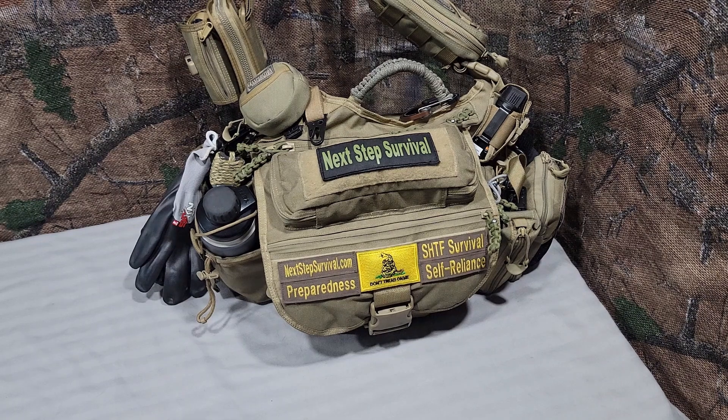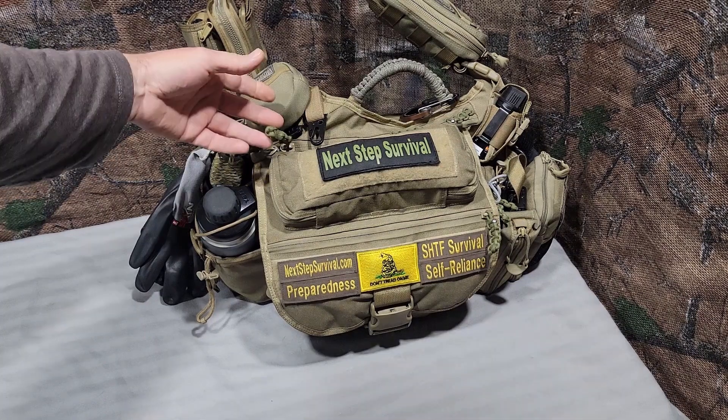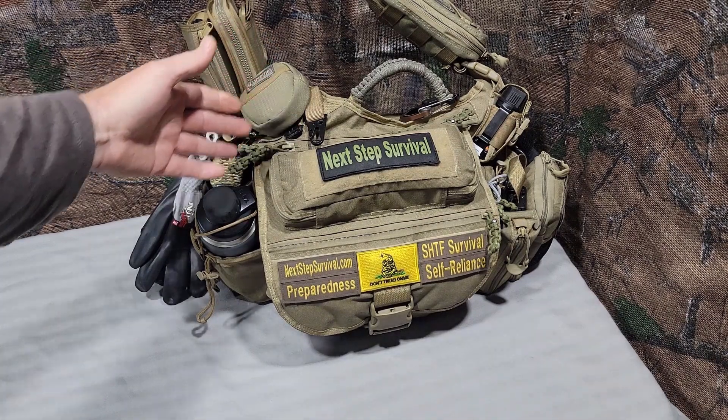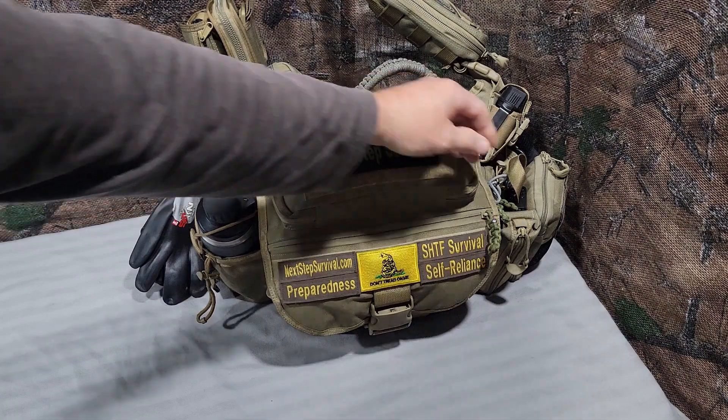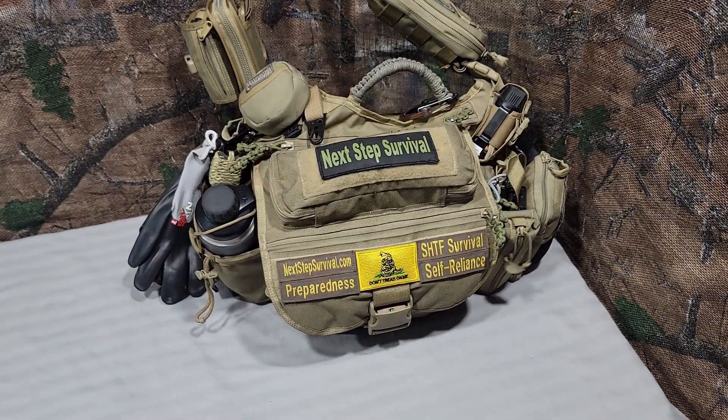It's grown over the years because I keep adding and upgrading, and next thing you know, you end up with this 25-pound sling bag. I'll start going over the outside. I upgraded the zipper pulls using paracord — little projects I found on YouTube. I also have some of the Maxpedition zipper pulls, large and small.